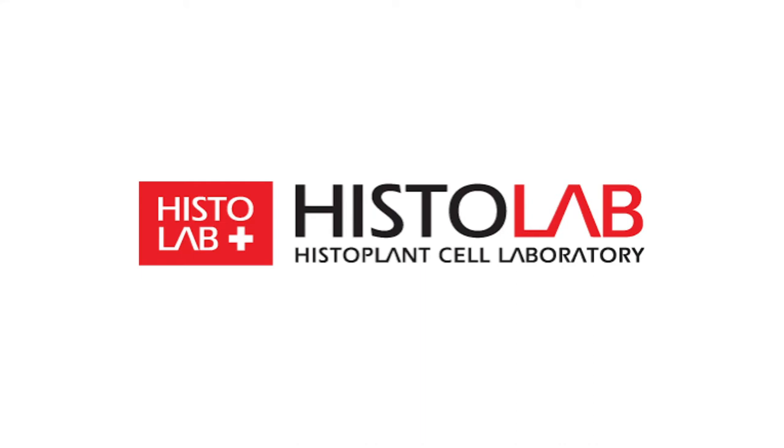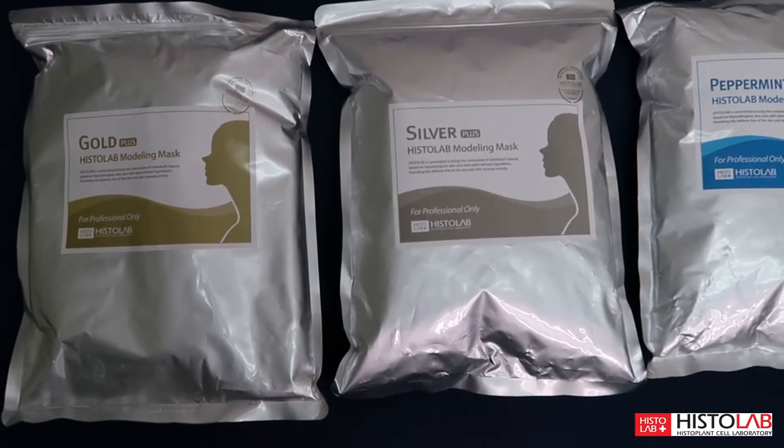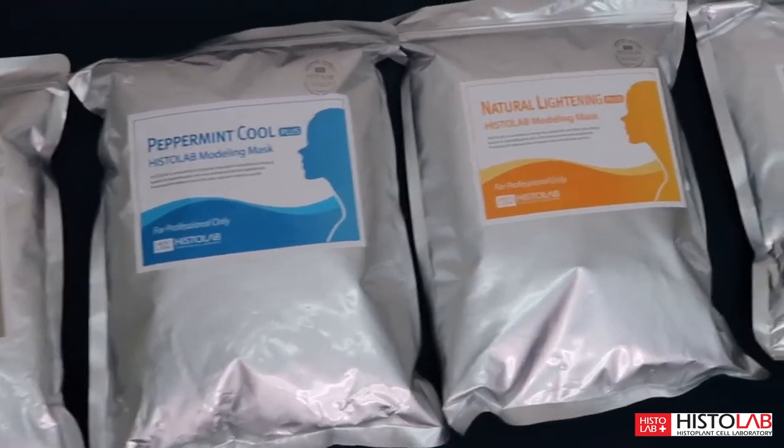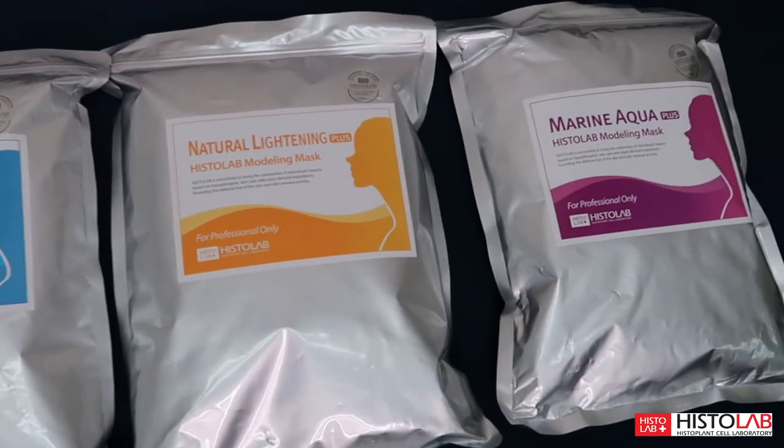Hi, I'm Natalie Taylor with Histolab USA and welcome to our how-to modeling mask tutorial video. Histolab now offers our professional modeling mask to the public, and there's five different types of modeling masks to cater to every skin type or address any skin concerns you may have.